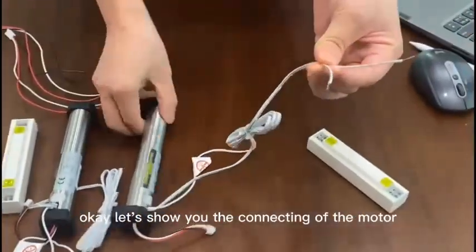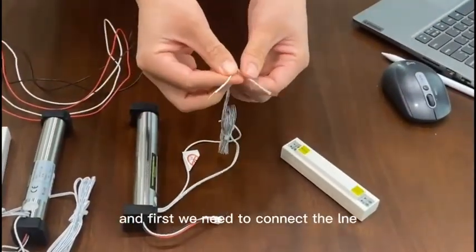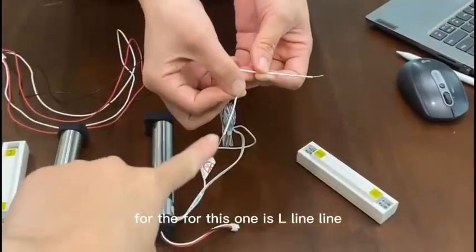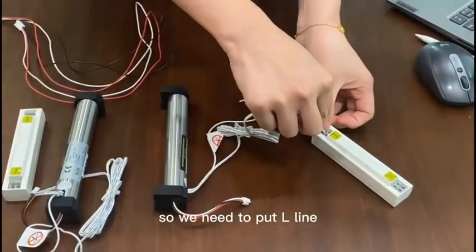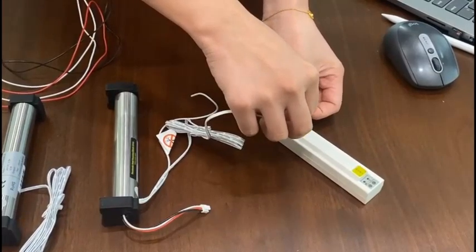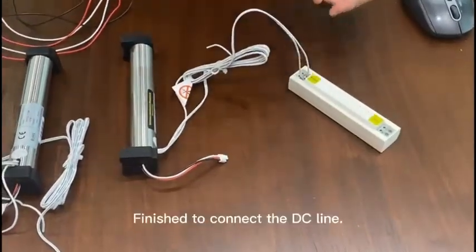Let's show you the connecting of the motor. First we need to connect the line. For this one, L — we need to put this line into the power supply, the DC.